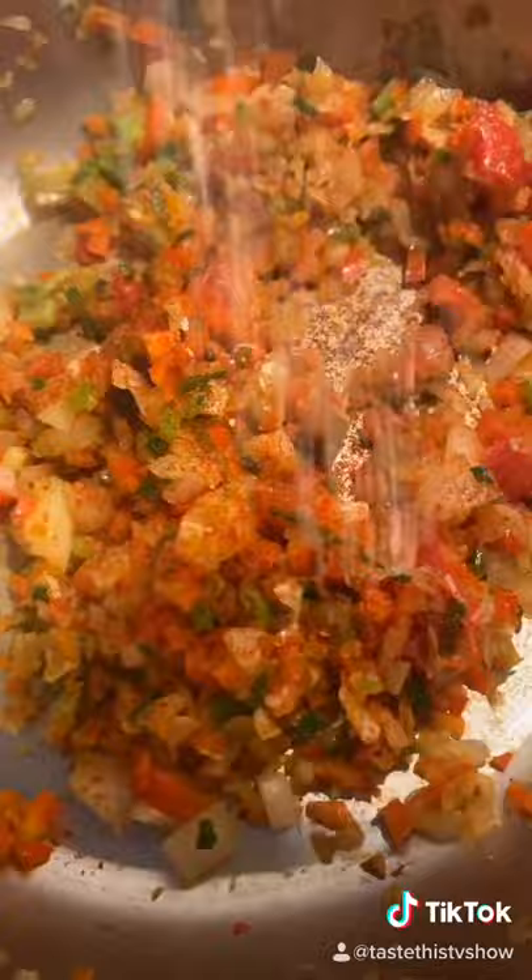Our own chili spice: peppery, salt, cumin, garlic powder, chili flakes.